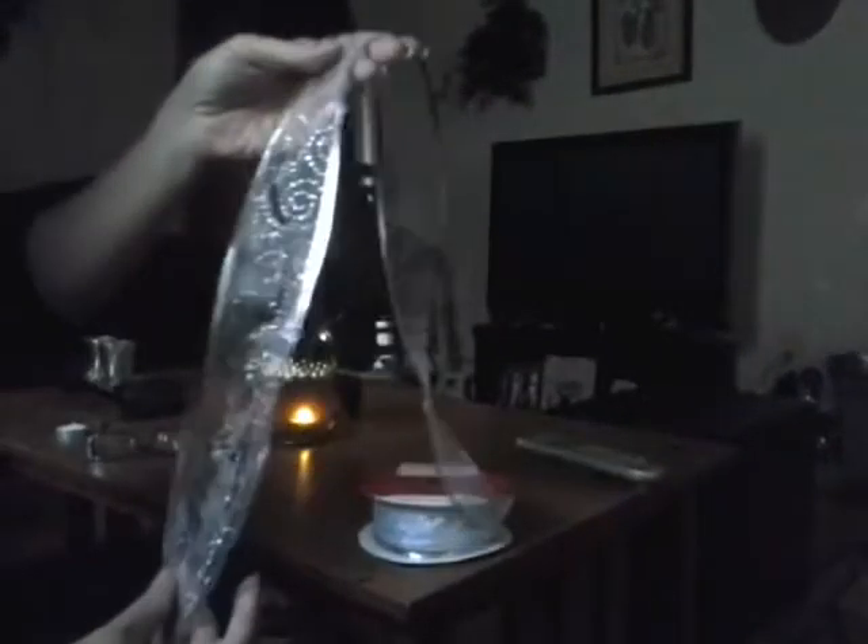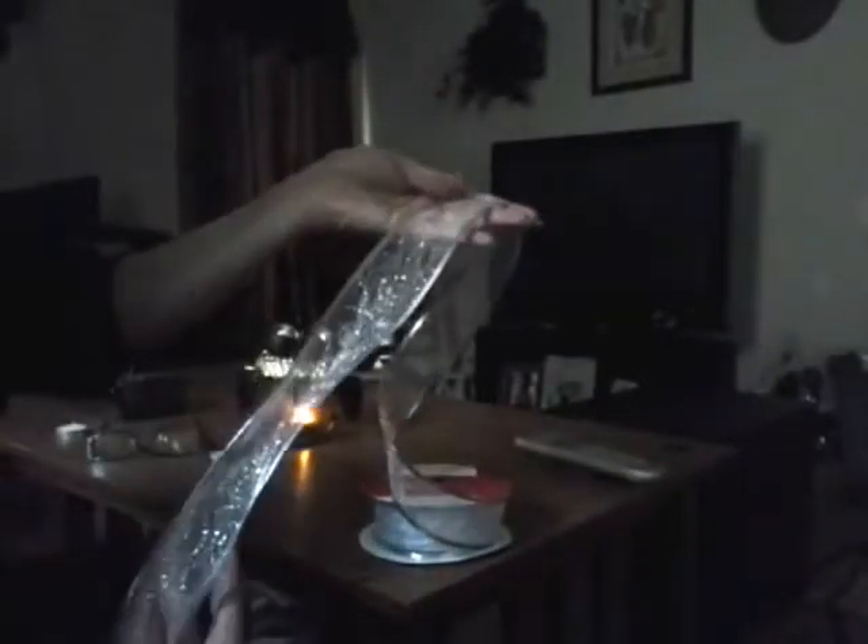Hello, today I'm going to teach you how to tie the simplest bow ever. We're using 2-inch wide sheer decorative ribbon. You basically use the same technique with most any type of ribbon.